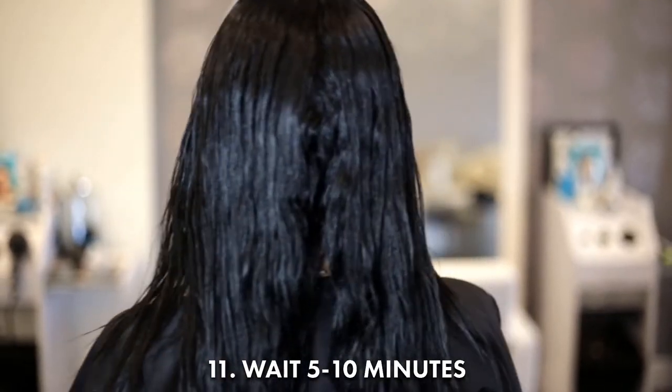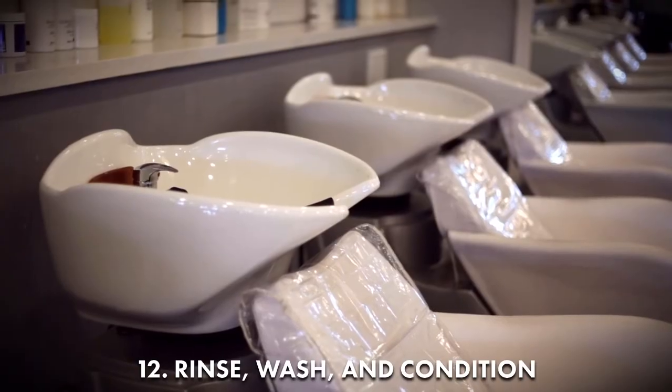Wait 5 to 10 minutes, then rinse, wash, and condition. And enjoy your new gorgeous hair!